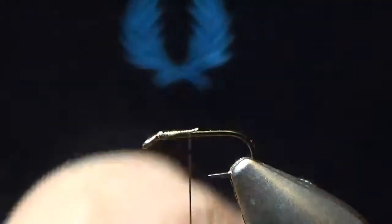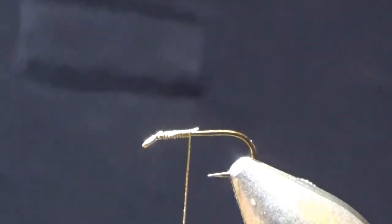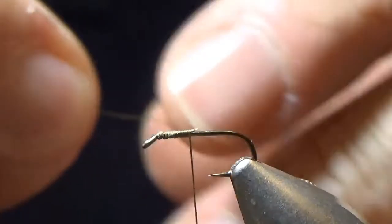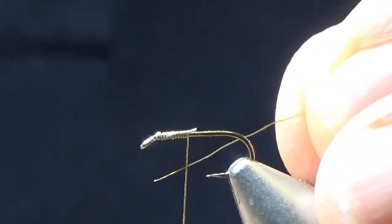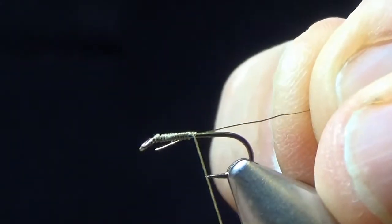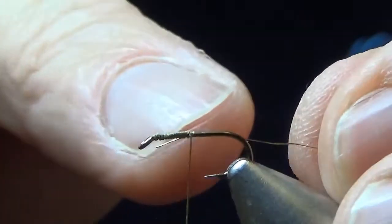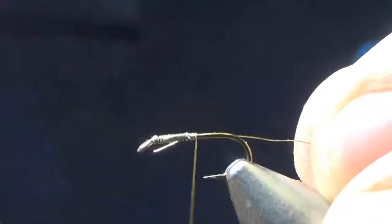I'm going to tie in my rib body. I would use Vinyard's gold rib, a size 26 — again I've run out of that, so I've got a 27, which is thinner than I want. So I'll put that more or less to the eye and pull it in a little bit, the idea being that when I wind the silk back up again, there's an even body — no chunky end bit.